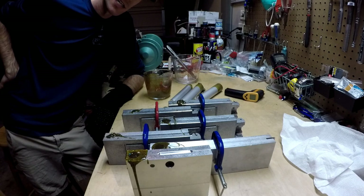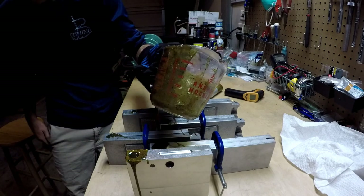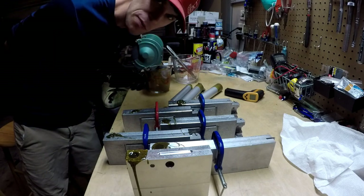That was three injectors, and now we wait and let it dry and see what we got. That took almost all of our plastisol — a cup and a half of plastisol for basically three packs of baits.